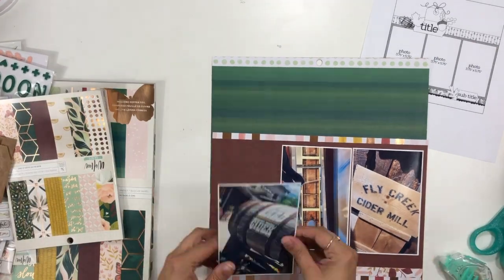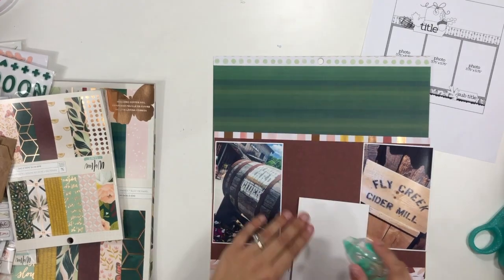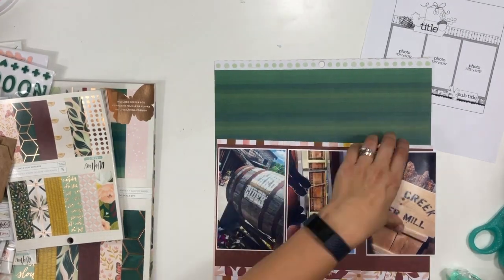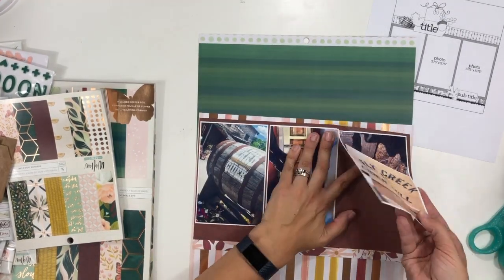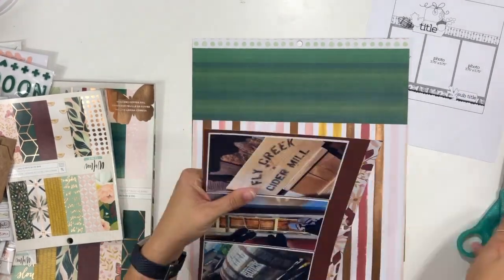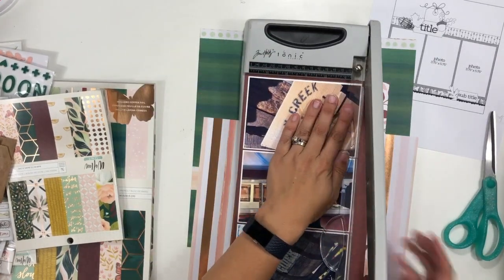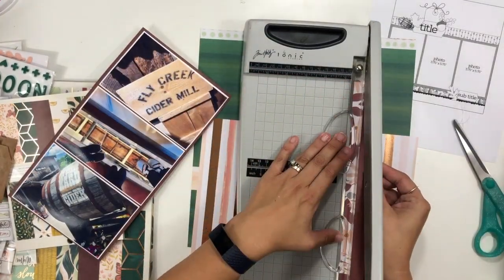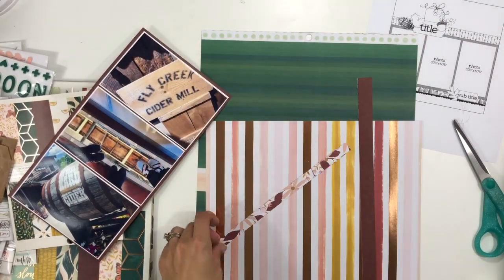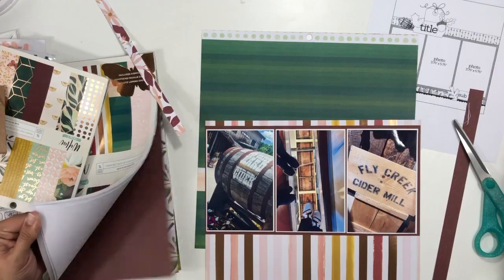In the sketch, there's one strip of pattern paper above the photo mat, the photo mat is a different pattern paper, and then there's two down at the bottom — one of them is like a scallopy one. Mine is going to look a little bit different than that, which is totally okay. The sketch is just supposed to give you the inspiration. I have taken this dark maroon color pattern paper and put that behind my photos.